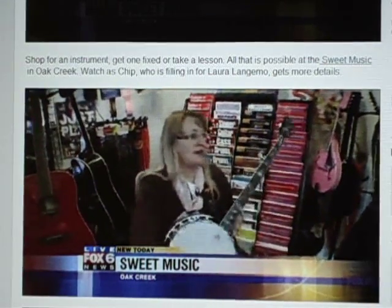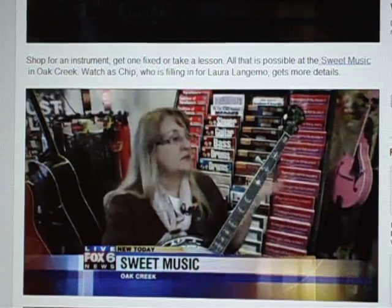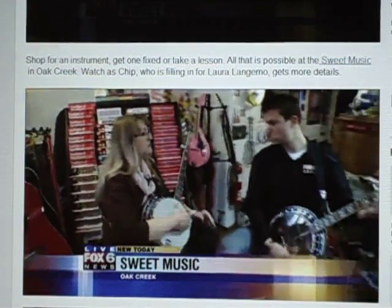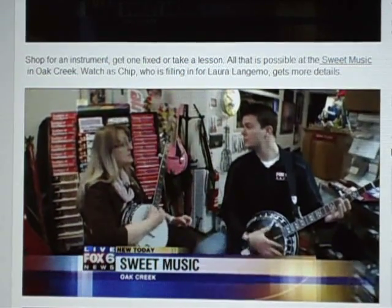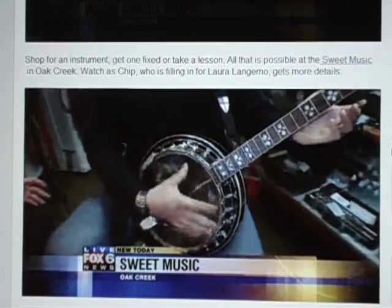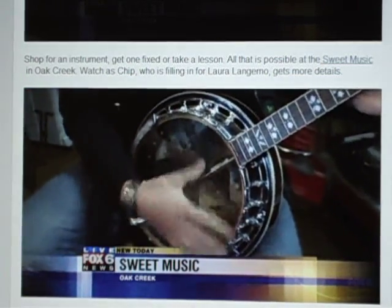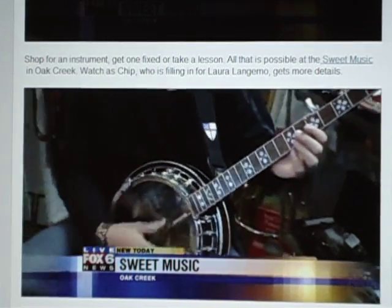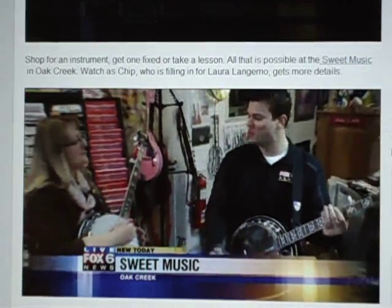First we do a little bit of strumming. You have to get used to holding it and used to the melody of the song, so we just strum the open G chord. On a banjo, you don't have to put any fingers down for that — unless you go to a bar chord, which you go higher. And then we sing a song: 'I am strumming, I am strumming, yes I am, yes I am, I can play the banjo, I can play the banjo, watch me jam, watch me jam.' Cool, there you go.